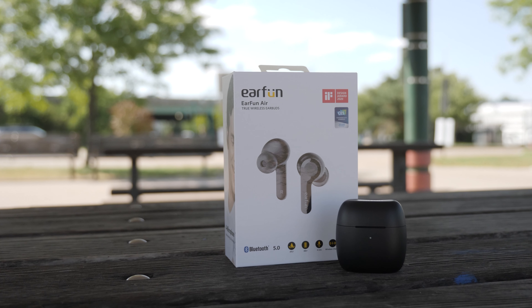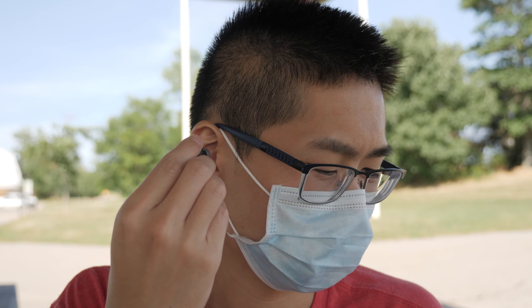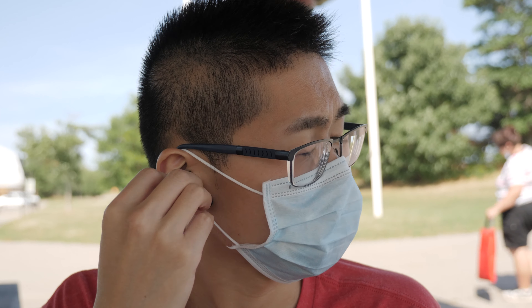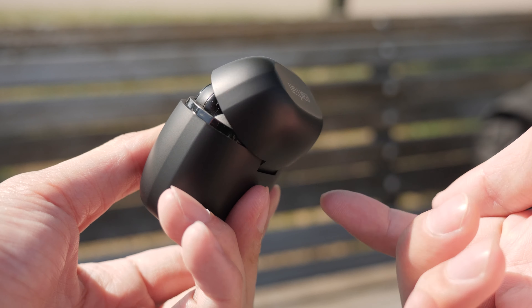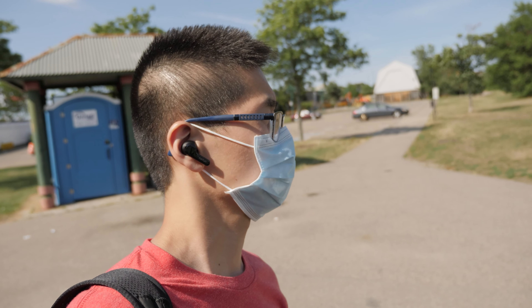The first big advantage of the Airs over the Freeze is the auto in-ear detection — if you take off one bud on either side, the music will stop playing. The only other pair I own that does this is the AirPods Pro. My Samsung Galaxy Buds Plus can do this, but I have to take out both at the same time, so I don't find that as practical.